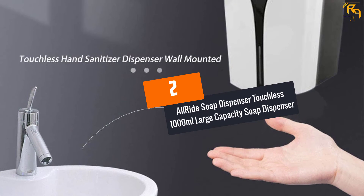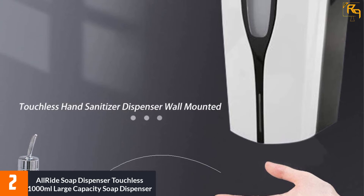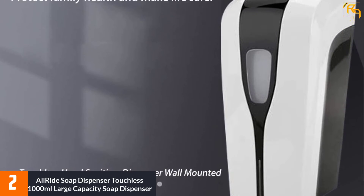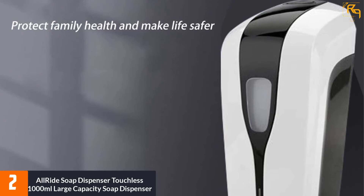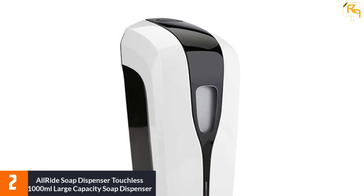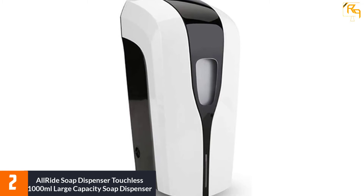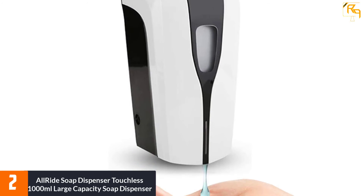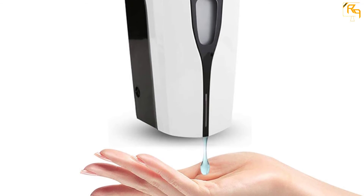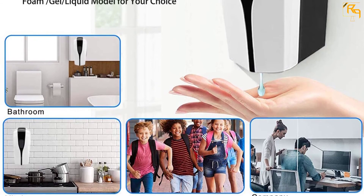At Number 2: All-Ride Soap Dispenser Touchless 1000ml Large Capacity Soap Dispenser. With a more modern design, All-Ride offers this large-capacity electric soap dispenser that works without touching it. It features a 35.2 ounce capacity container made of durable and safe ABS plastic with low carbon. It features an ultra-strong infrared sensor that ensures non-touch operation and is not affected by light intensity. You simply put your hands under its sensor and it will start dispensing soap.